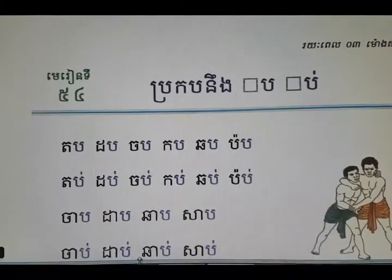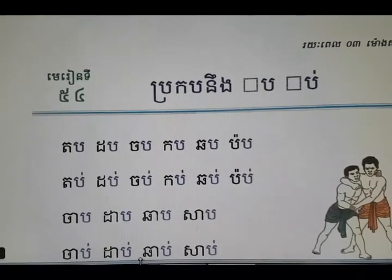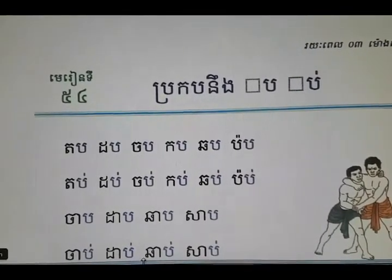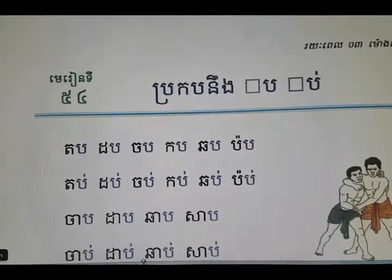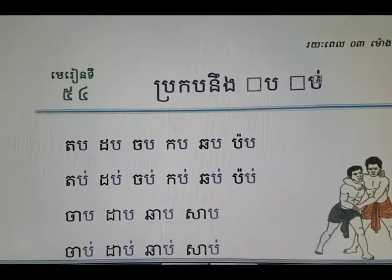Hi guys, this is Lesson 23. We're going to learn the command vowels and consonants together again for first and second series. Let's start with the board and then I'll explain here — I'll go with the top.